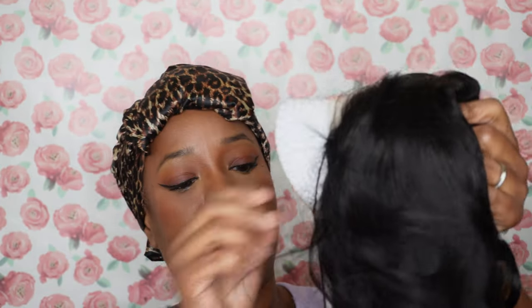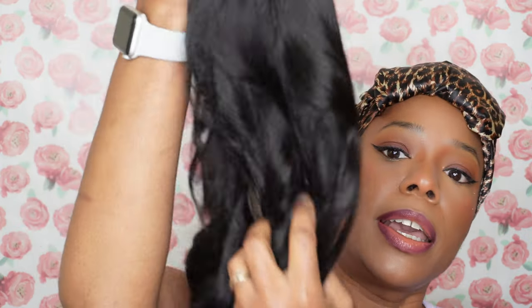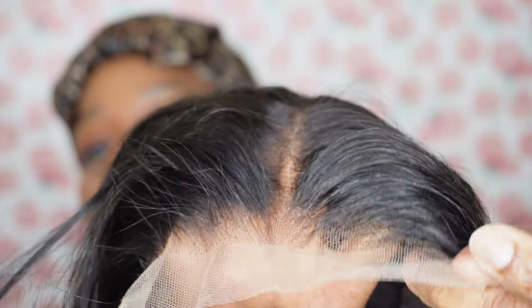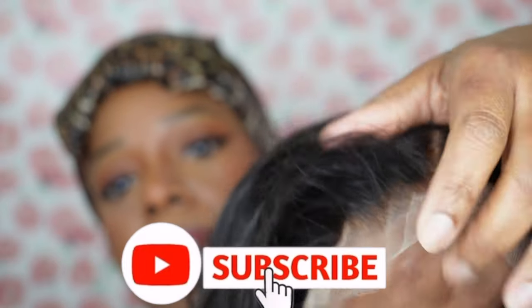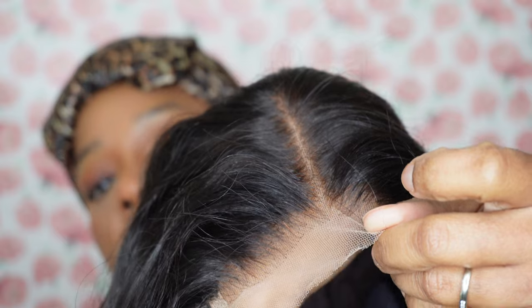All right, so this is the wig and it's in 24 inches. The texture is body wave and it's not crackly or crunchy — really nice. It comes pre-plucked, which you can see, and it is a middle part. Because it's a 5x5 closure, I believe you can make your part anywhere. The lace is transparent, so if you want, you can always add a little bit of foundation on the inside or outside.